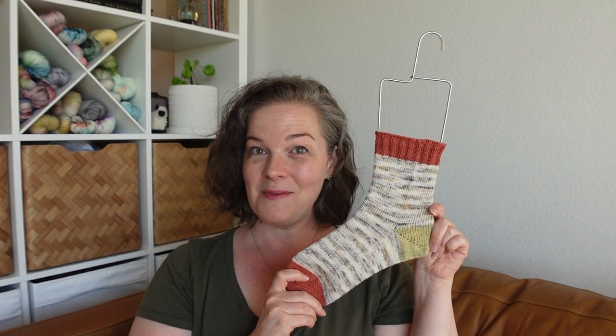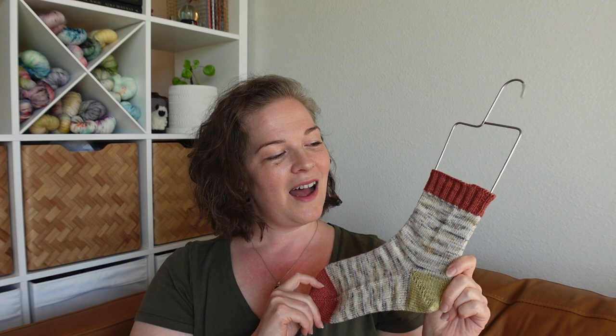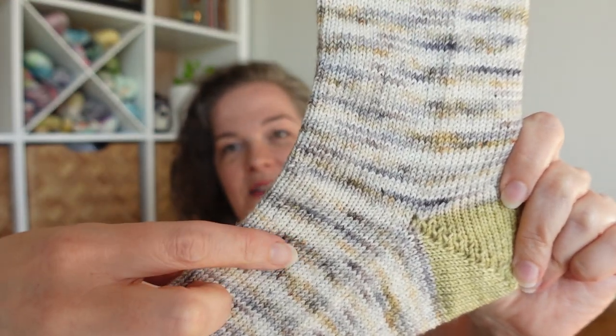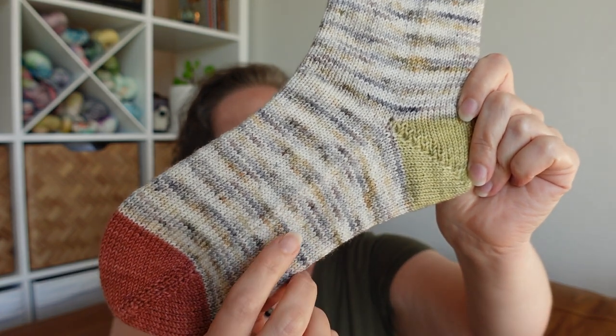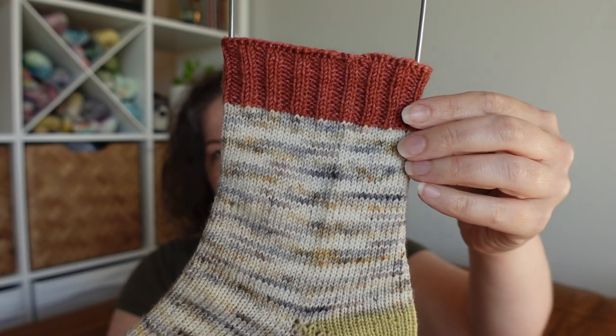First up this week I finished a half object — the first sock of a new pair of socks that I've been working on. This is with yarn by Hue Loco — links to everything I chat about are down in the description box below. This is from a sock set by Hue Loco, the Chick Backyard Chicken Collection from 2018, and it is the Cream Legbar. This is the main color, and it came with two contrasting minis, 20 grams each, and the main skein is the standard 100-gram fingering weight yarn.